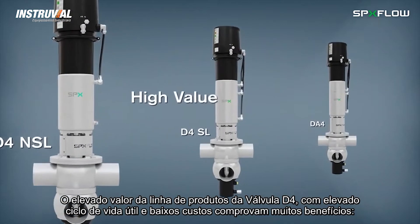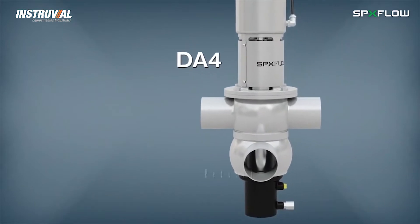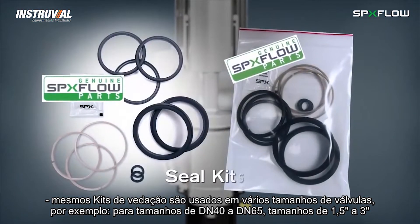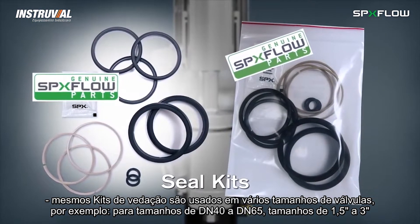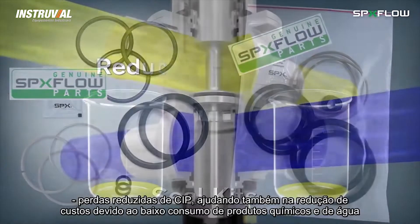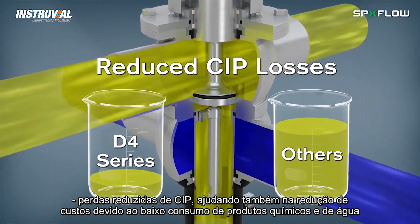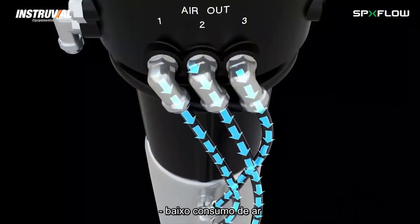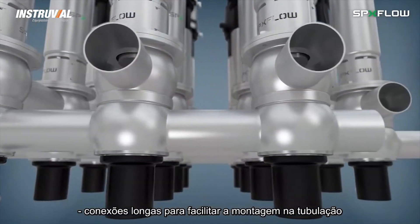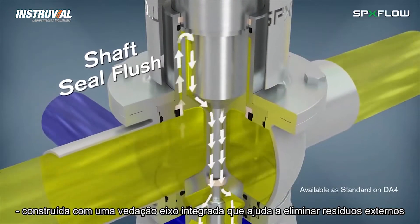The high value of the D4 valve product line and low life cycle costs are witnessed through many benefits, which include reduced inventory costs, as the same seal kits are used on multiple valve sizes — such as the same kit used for sizes DN40 to DN65 and inch-and-a-half to three-inch sizes. Reduced CIP losses also improve cost savings through low chemical and water consumption, low air consumption and air supply requirements.